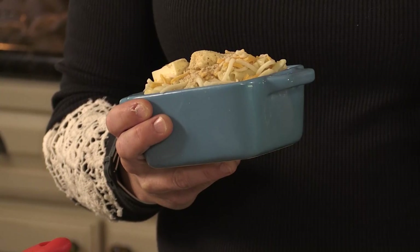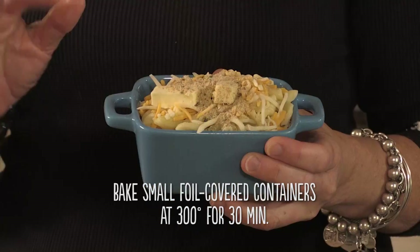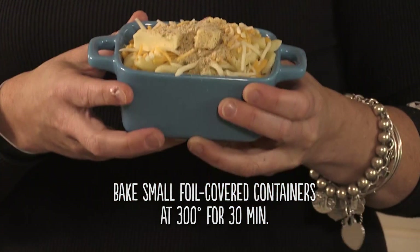When you make a 9x13 pan of macaroni and cheese, you bake it at 350°F covered for 40 minutes or until bubbly. I like to take the cover off at the very end, turn up the temperature for about five more minutes, and let it get nice and crusty on top. These little guys won't take 40 minutes — I'll check them at around 30 minutes.